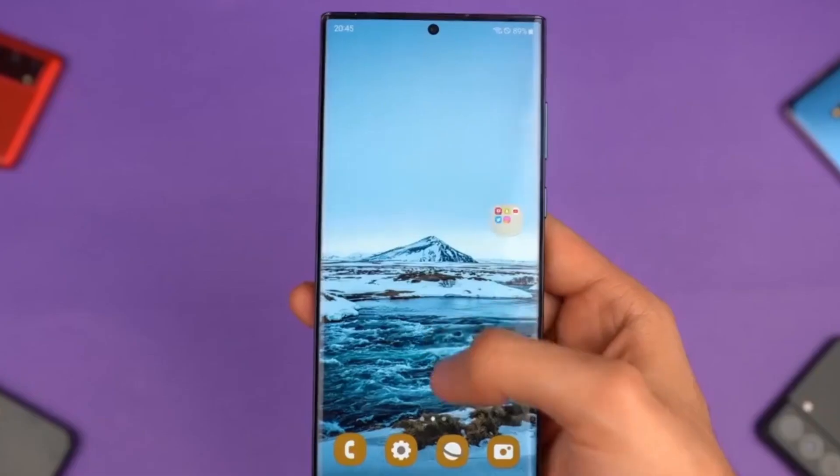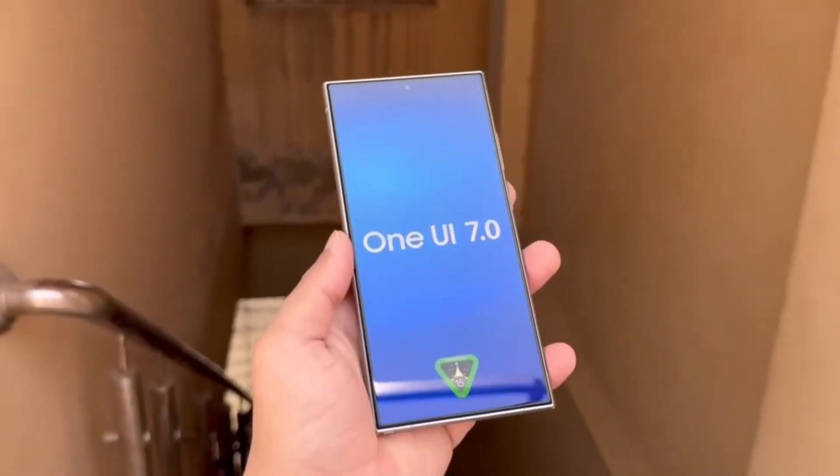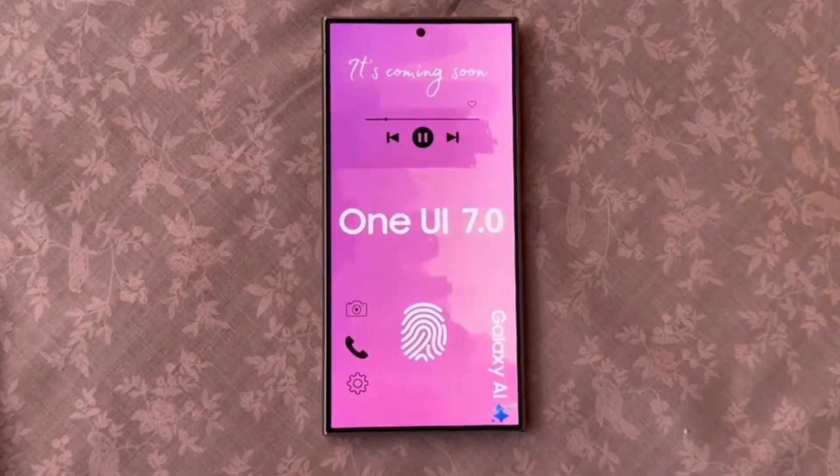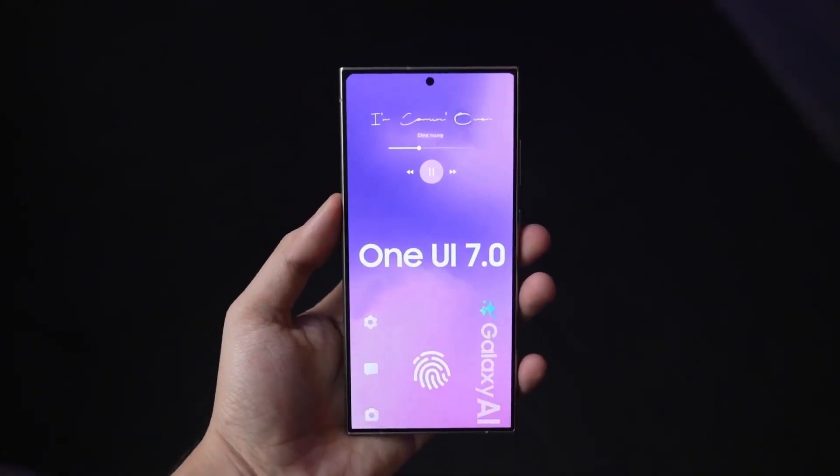We also have a screenshot of a UI that looks quite similar to iOS, where you can make your icons bigger and bolder and see the new battery percentage display, which resembles iOS with a percentage inside the icon. You should be able to adjust this setting.